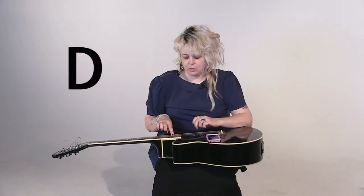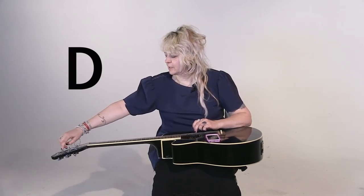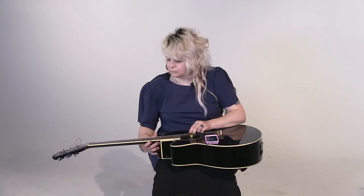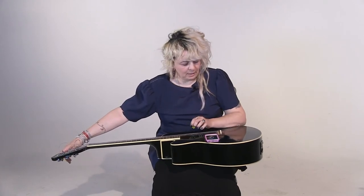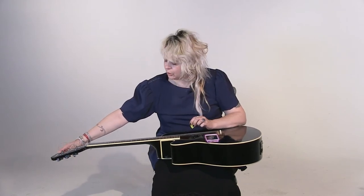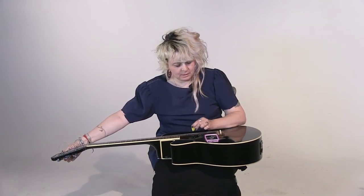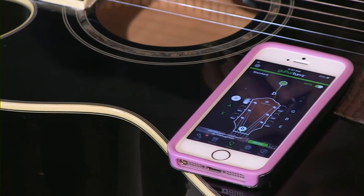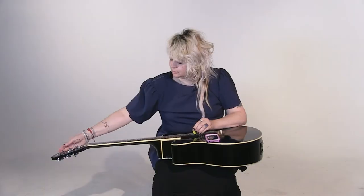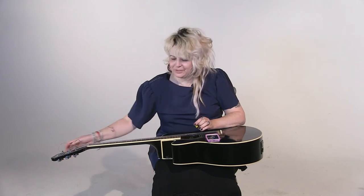Third string — the D string, or the 'does' string. Let's follow that up to my third peg. Let's pluck it and see where it's at. It's a little bit this way, which means it's a little high. So we're going to take this tuning peg and turn it that way — just a little bit. D string done. Let me double check. Almost — good.